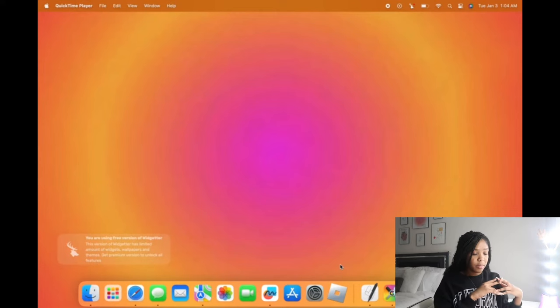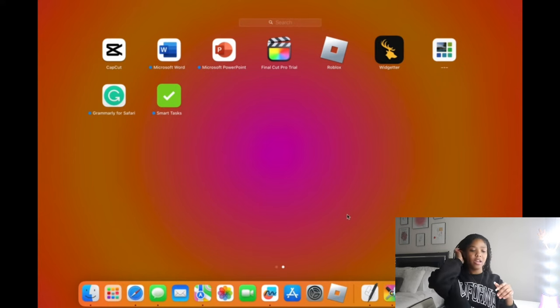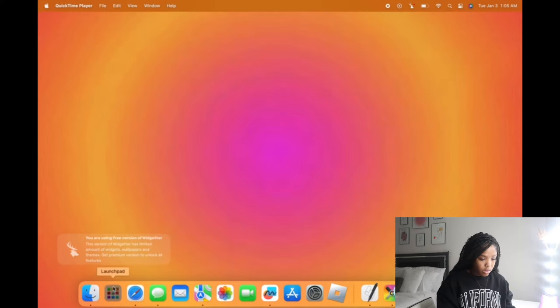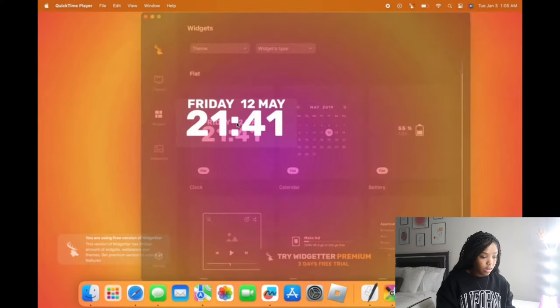Now that I'm done finding pictures for my widgets, I'm going to put my widgets on. The apps I'm going to use are Widgeter and dash-dot-dash, and Smart Tasks. I already tried Widgeter and guys, download it — if you're planning to customize your phone or computer, Widgeter is amazing. So I'm going to open Widgeter and look how pretty this is.